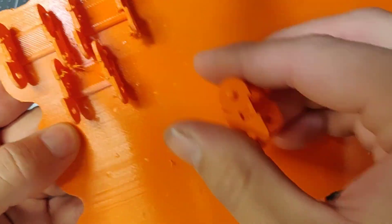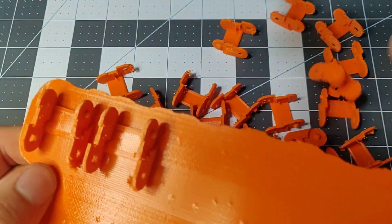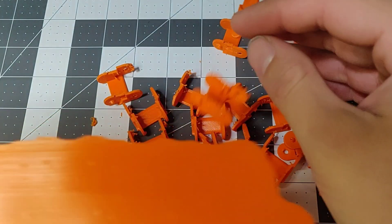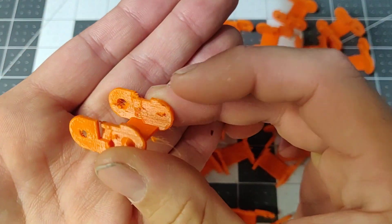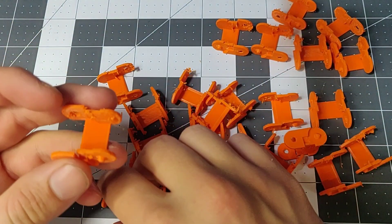The material is PETT, and these strings will come off soon.